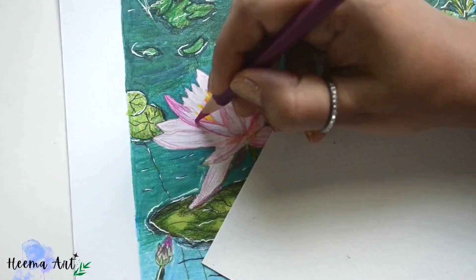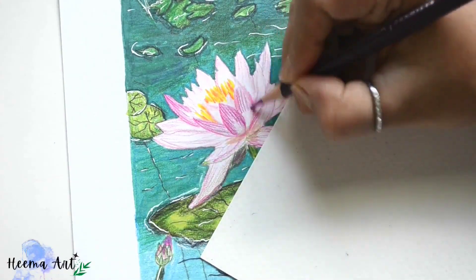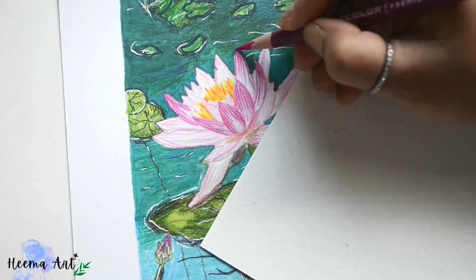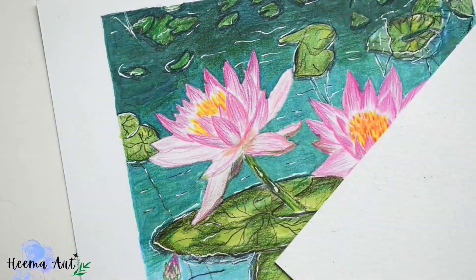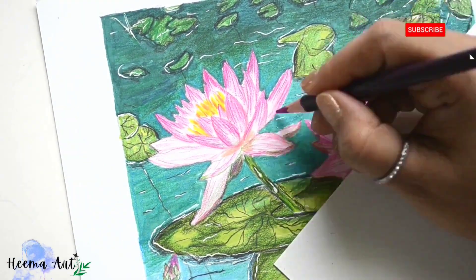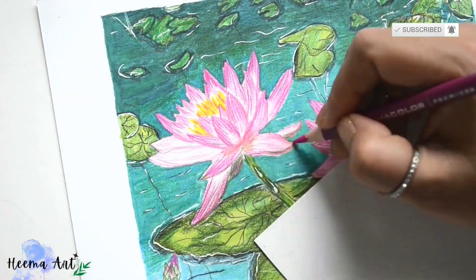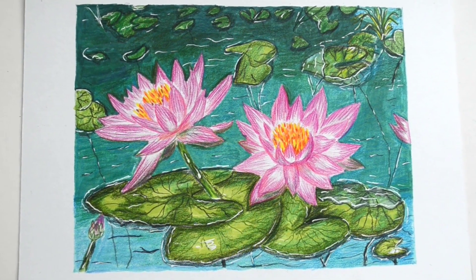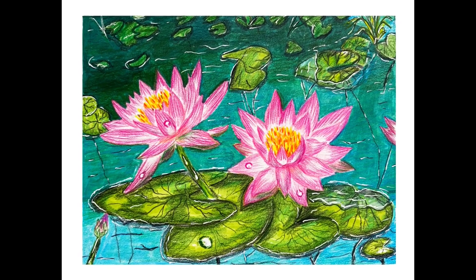We'll strengthen a few last highlights on the petals to complete the drawing. If you enjoyed this video or want to learn more about drawing and painting, subscribe to my channel. Our marker and color pencil drawing is now complete — thank you so much for watching.